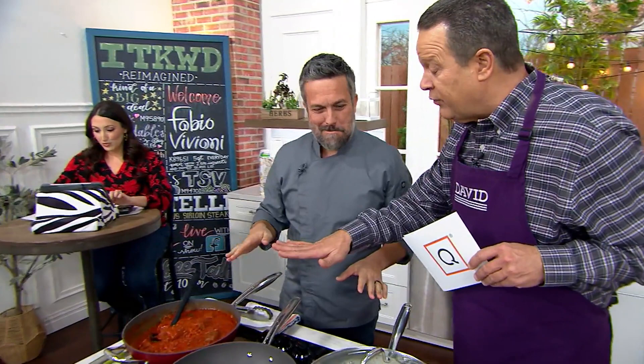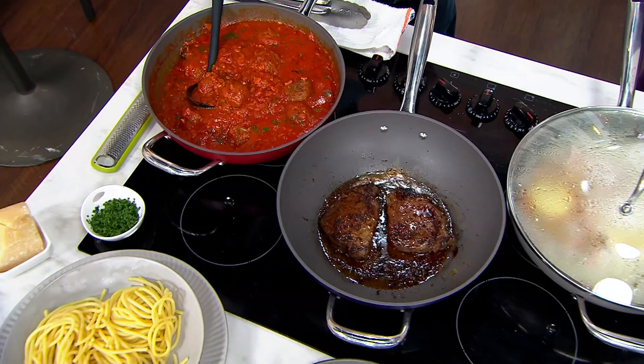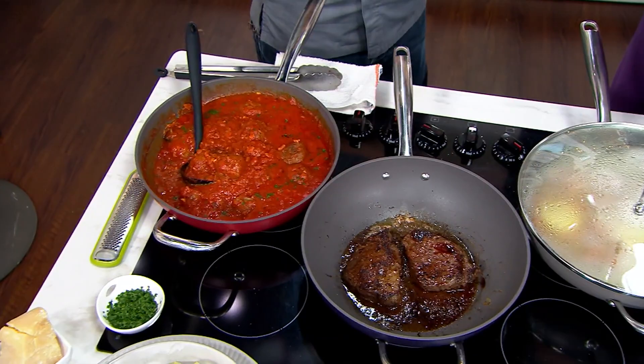This pan is beautiful and so versatile. As a chef, I've learned that it's not how many pans you have — it's how many good ones you have. This pan comes with two steam inserts and a domed glass lid. So very versatile.